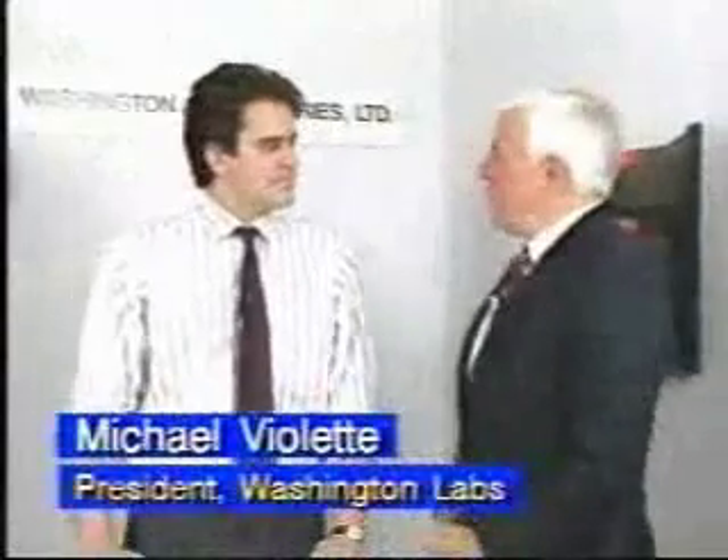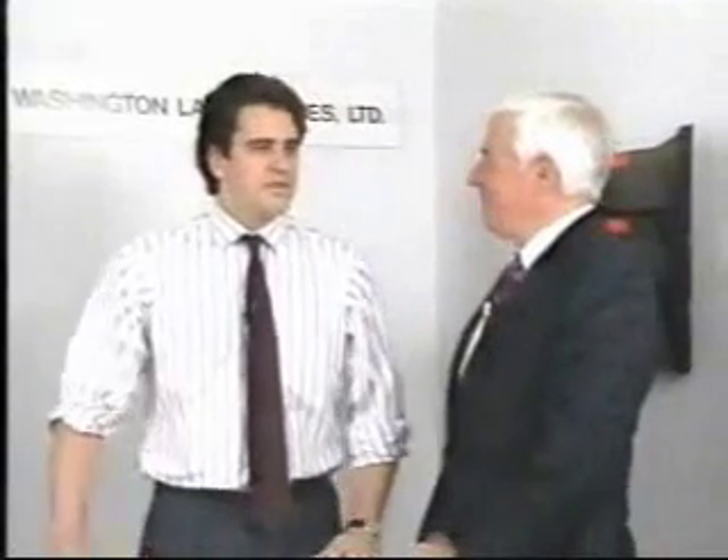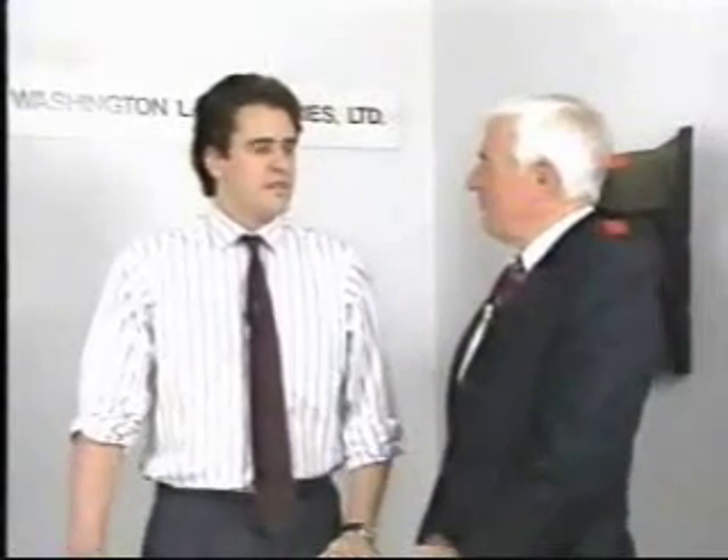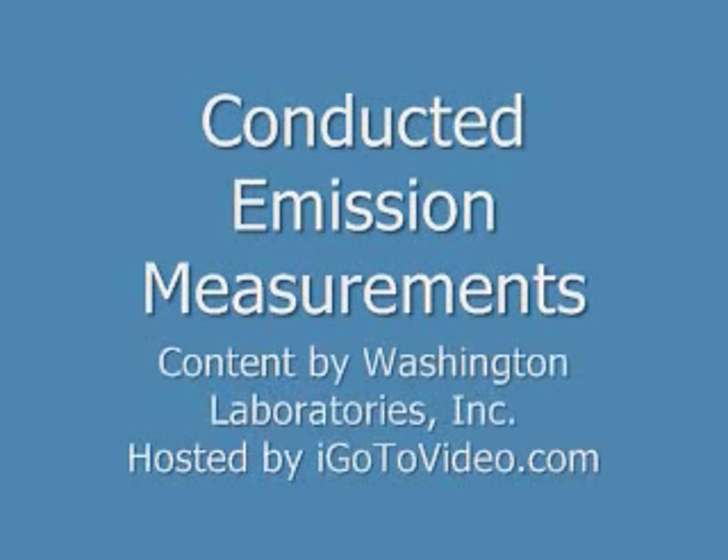Well, Michael, thank you very much for giving us the opportunity to look at some of these problems and how you fix them. What's in it for Washington Lab in the future? We're going to continue to increase our staff and our capabilities. Thank you.